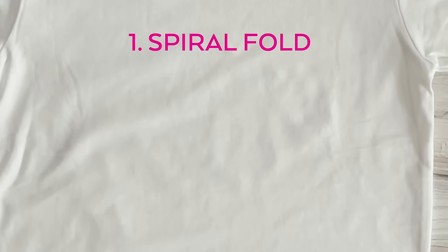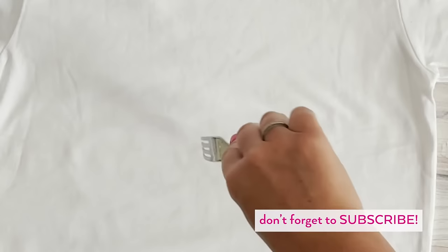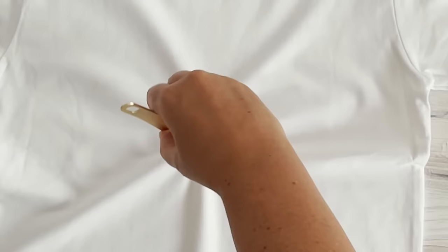The first technique we're gonna cover is the most popular and most common tie-dye pattern: the spiral. You basically create a twist from a starting point in your shirt or fabric with your fingers or with a fork or tweezers. Using a fork or tweezers, you will get a tighter spiral that will produce more white areas in your design and create a different effect than if you were to use your fingers.